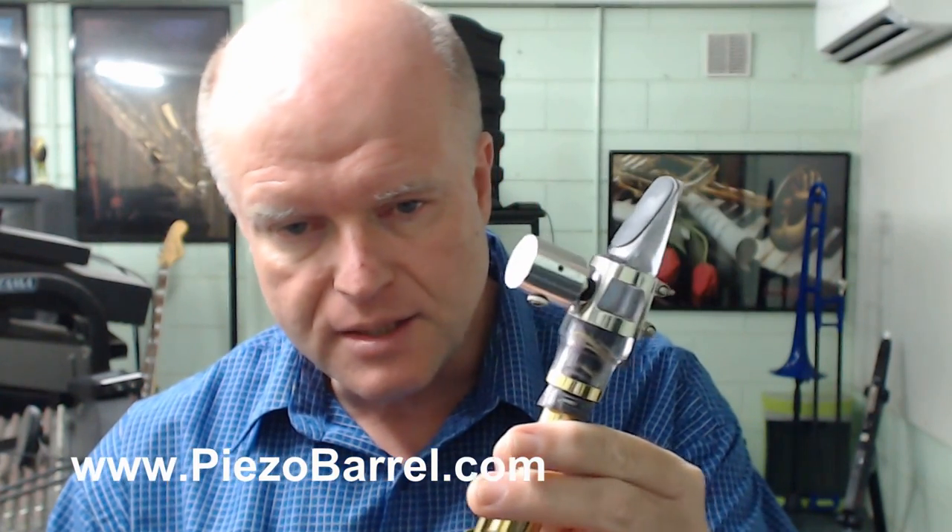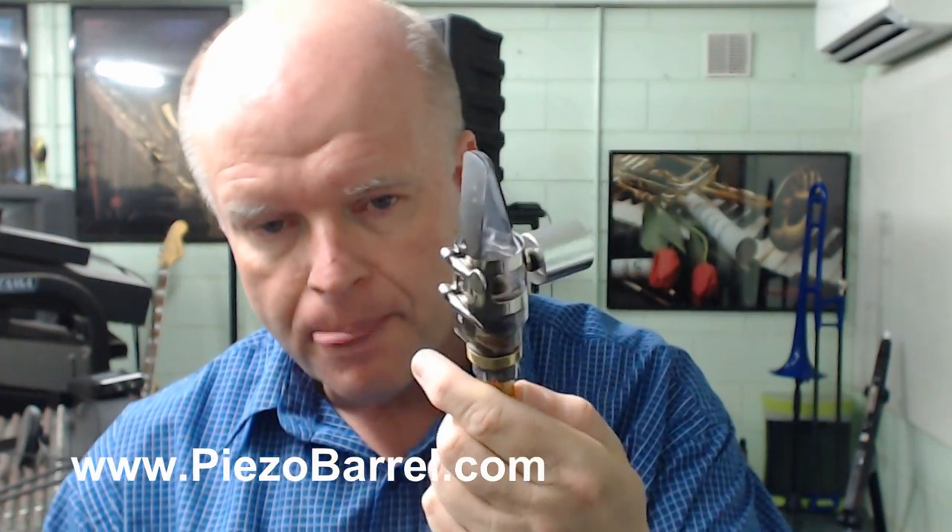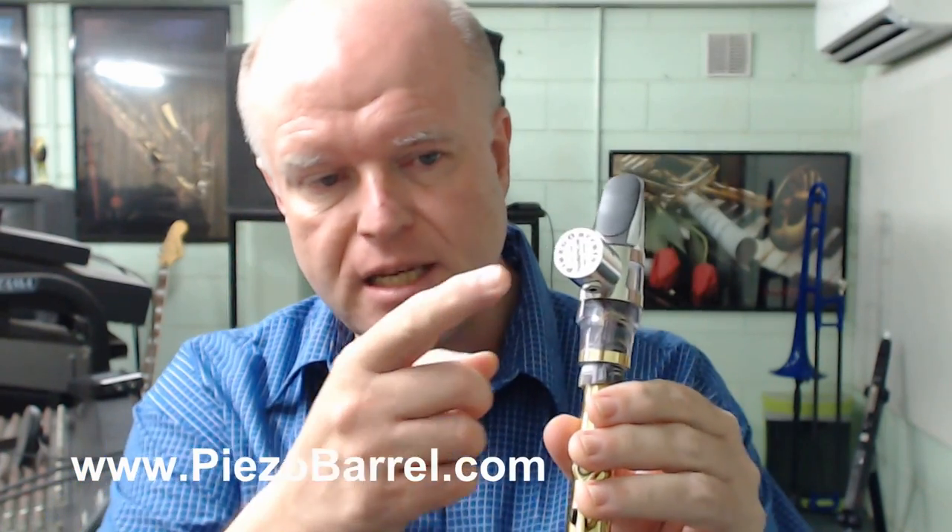Traditionally on my Selma saxophone on the Alto, I use a USA Maya M6 hard rubber professional mouthpiece, and this is it here. However, today I'm using a synthetic mouthpiece supplied by piezobarrel.com, and that mouthpiece has been fitted with the piezo barrel pickup.